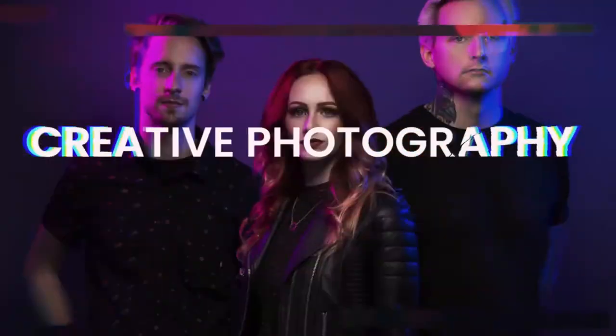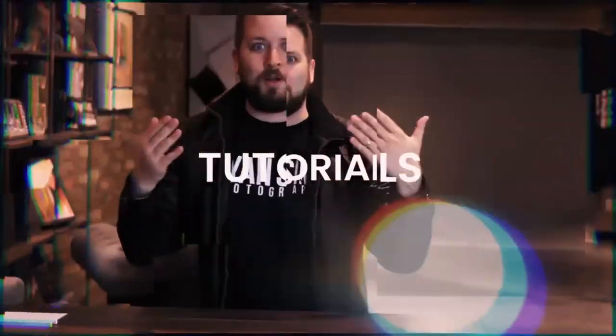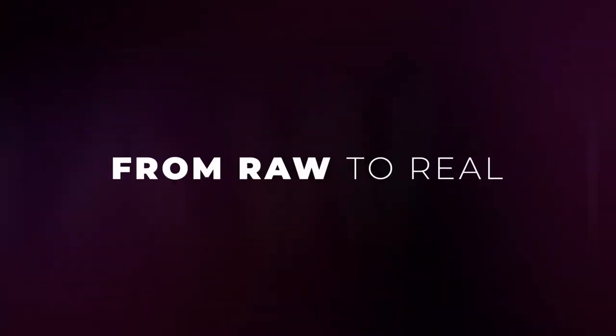What's up everyone? This is Ryan Sims here and today I would like to talk to you about dramatic portraiture and the creative process behind how we created these images here. Welcome to the channel — it's about to get raw, it's about to get real. It's Raw to Real with Ryan.